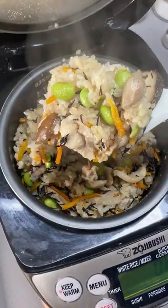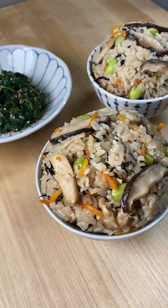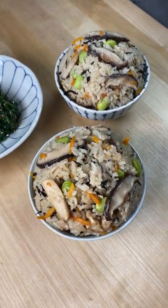Everything smells so good right now, and there you have it! A delicious bowl of Takekomi Gohan. Follow for more easy recipes!